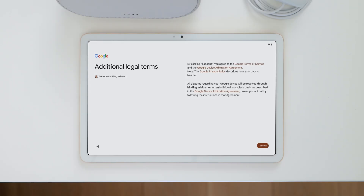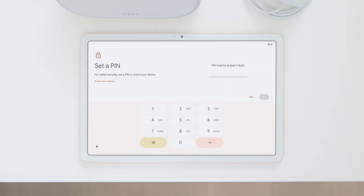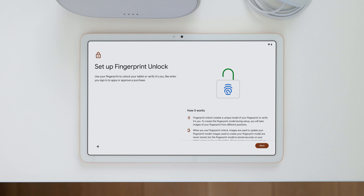Then sign into your Google account, or you can create a new one. If you copied your data in the previous step and you had a Google account, you will already be signed in. Next, you'll set a pin to help secure your tablet. You can also set up a fingerprint to unlock your tablet and verify it's you when you sign into apps or make purchases.